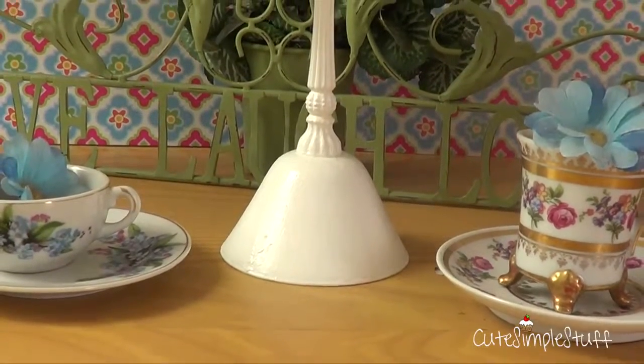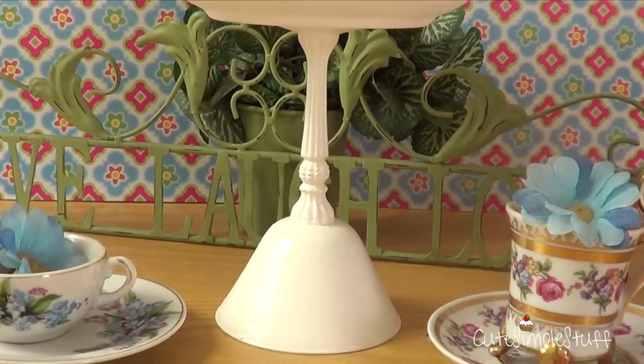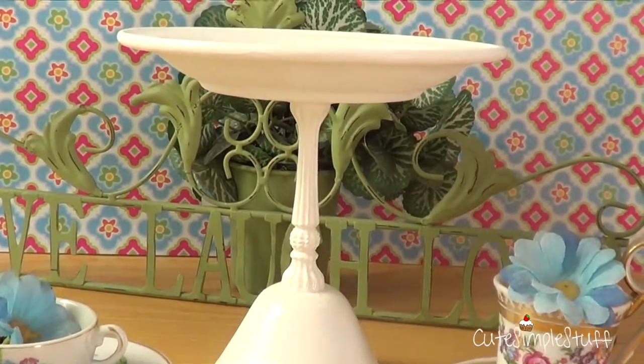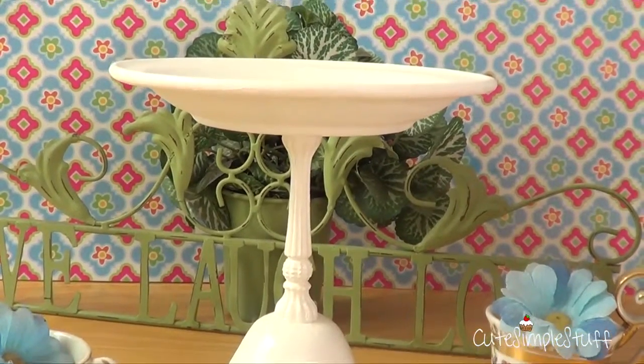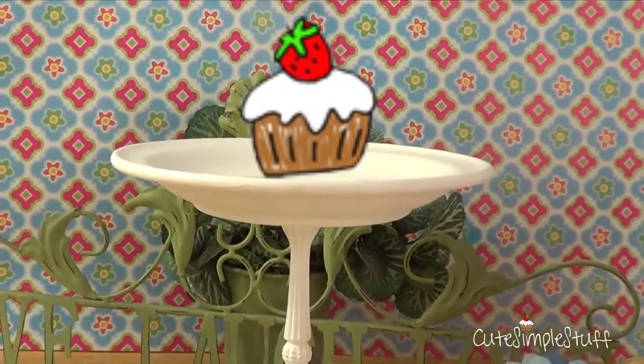Hey guys, it's Renee and welcome to Desserts for the Weekend. Today is something a bit different. I'm combining a DIY and a dessert for the weekend. This is something you could use if you have one of those dessert tables, or you want to make your cupcakes or individual desserts look cute. We're just going to get started.